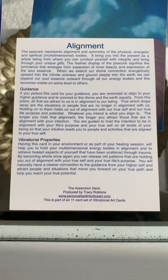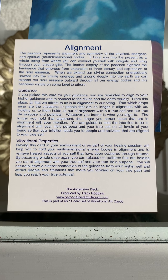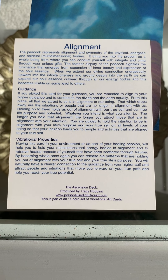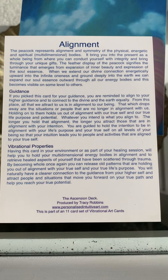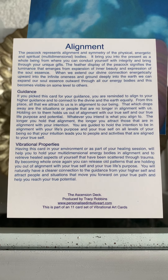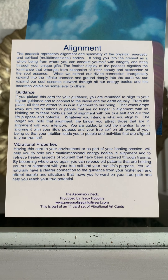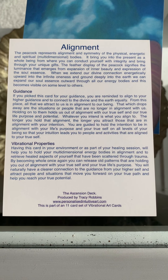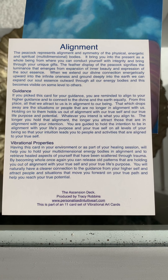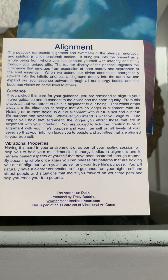The longer you hold that alignment, the more you attract those that are in alignment with your intention. You're guided to hold the intention, be in alignment with your life's purpose and your true self on all levels of your being, so that your intuition leads you to people and activities aligned to your true self. The vibrational properties: having this card in your environment or as part of your healing session will help you to hold your multi-dimensional energy bodies in alignment and to retrieve healed aspects of yourself that have been scattered through trauma. By being whole once again, you can release old patterns that are holding you out of alignment with your true self and your true life's purpose. You'll naturally have a clearer connection to the guidance from your higher self and attract people and situations that move you forward on your true path and help you reach your true potential.